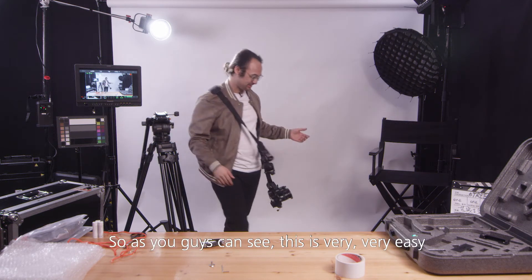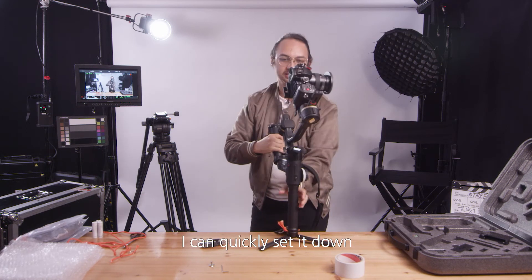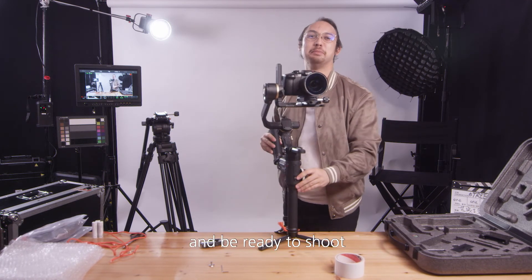As you can see, this is very, very easy. And the good thing is, if I want to shoot something I can quickly set it down and be ready to shoot.